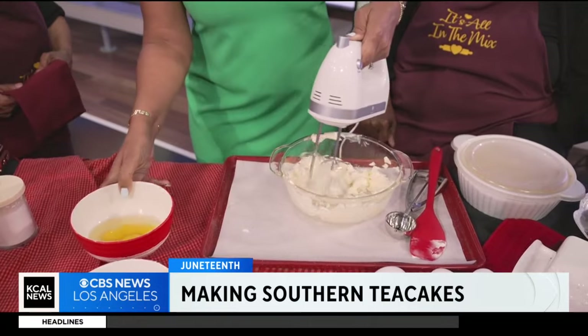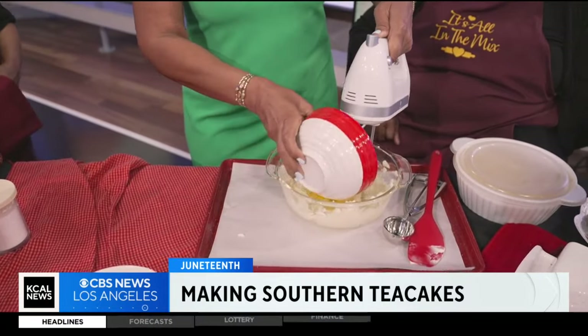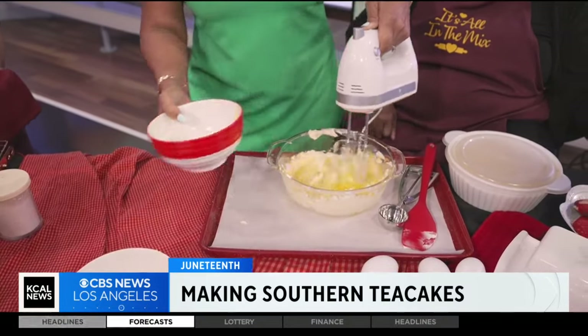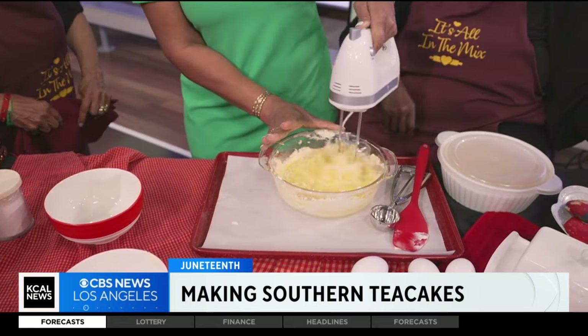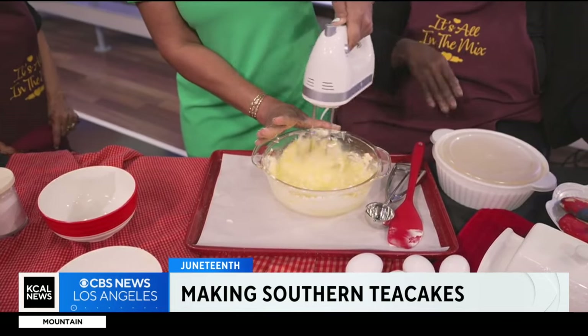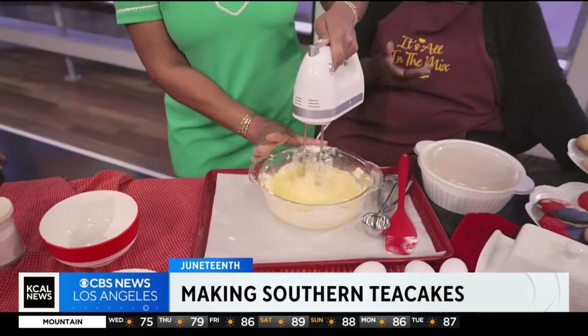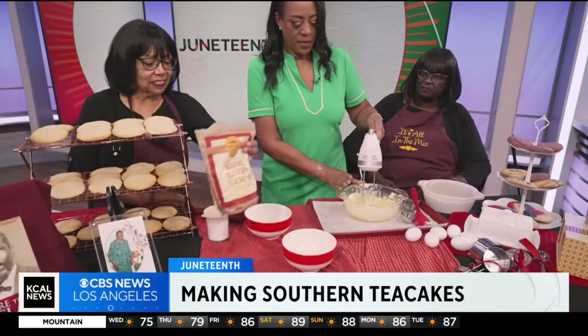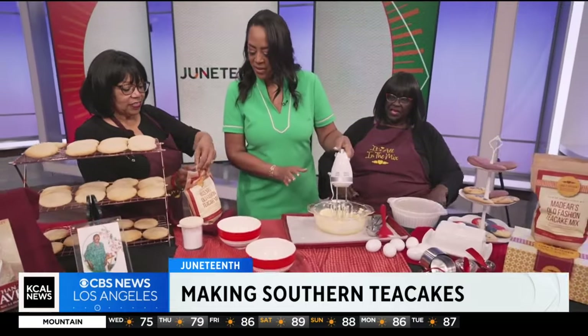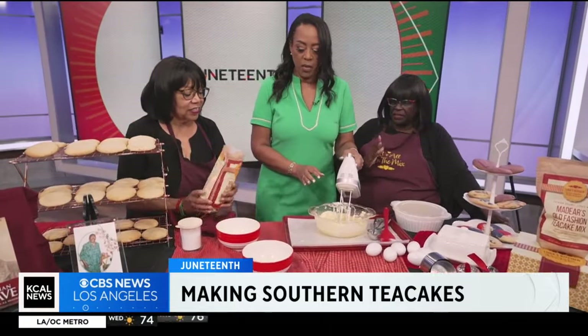Then you add your eggs. Cream those together. Usually I'd use a little deeper dish. You don't even have to make it until it's creamy — you can go ahead and add your mix now. So if you get the mix, Marty will help us with the mix. I like to dump mine all in, but some people like to go a little bit at a time.